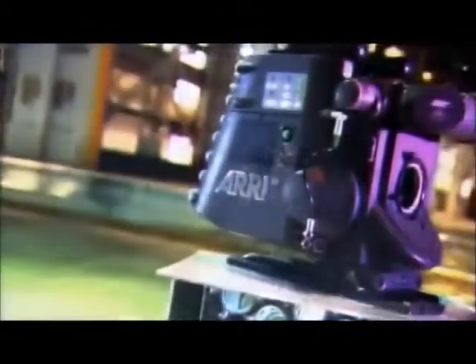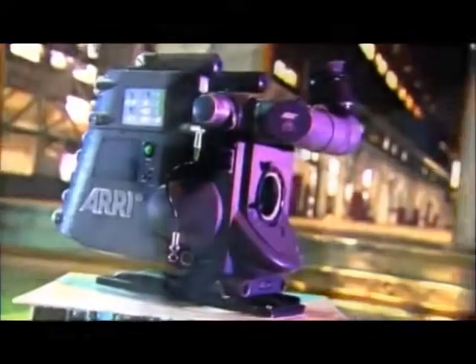A cine camera is the type of camera they use for making motion pictures. It captures what it shoots on 16 or 35mm film. Running like a well-oiled machine, its intricate components work with ultimate precision, all inside a powerful marvel of technology and craftsmanship.